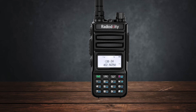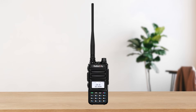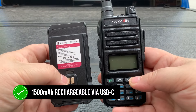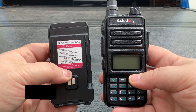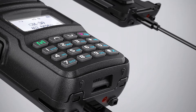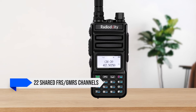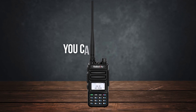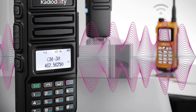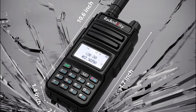The GM30 delivers up to 5 watts on most channels, giving you a solid range. However, channels 8 through 14 are limited to half a watt to comply with FCC regulations. The battery is a 1500 mAh rechargeable via USB-C, offering several hours of usage on a full charge — that USB-C charging is super convenient, just plug it into your car or any USB port. The GM30 comes pre-programmed with 30 channels: 22 shared FRS-GMRS channels and 8 repeater channels. You can also program up to 250 channels, including VHF and UHF frequencies, and it even has FM radio and NOAA weather radio capabilities.